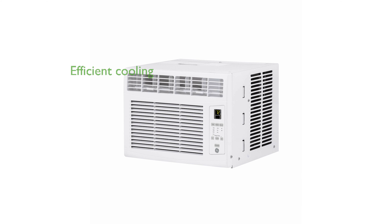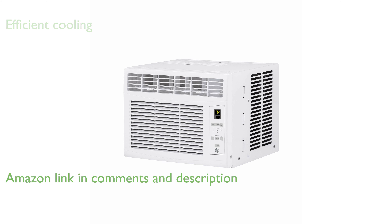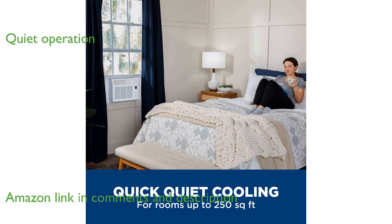The GE 6000 BTU window AC is perfect for efficiently cooling smaller rooms up to 250 square feet. This air conditioner operates quietly, making it an excellent choice for bedrooms or guest rooms.